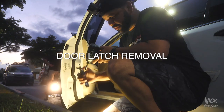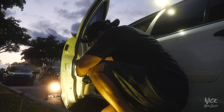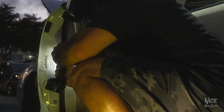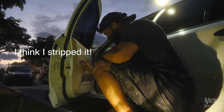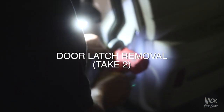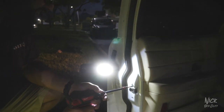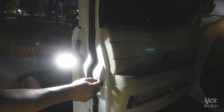Time to get this latch out. Don't want to strip it. I think I stripped it. Look at that — who messed up that screw? I'm not sure. I think his name is Nick — I don't know man, I think it was like that already.